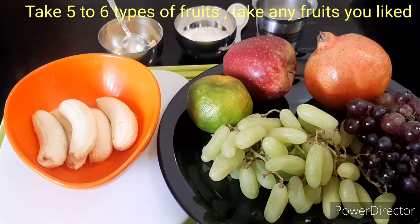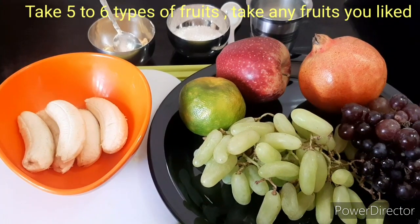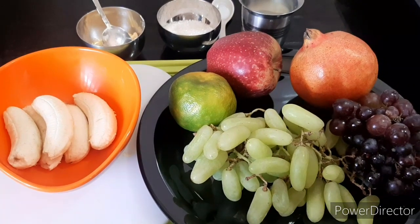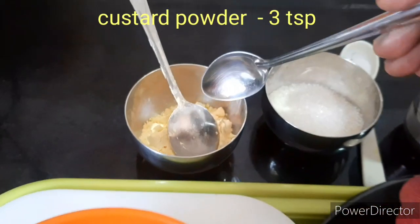It is very important to use the food as well. I am going to add a lot of onion. Then we are going to add the onion. I will add a little bit of onion and 3 spoons of mustard powder.